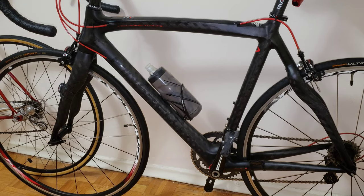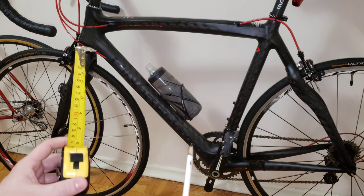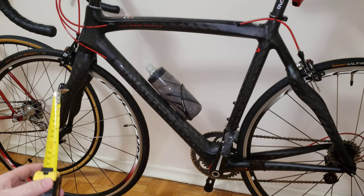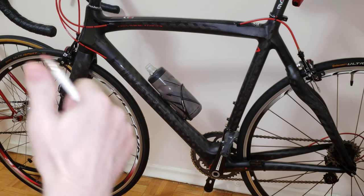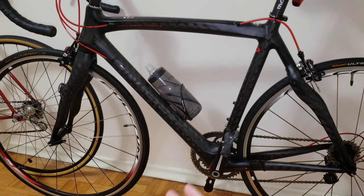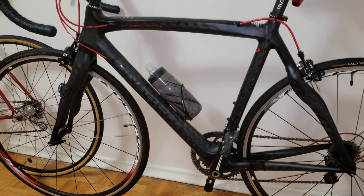Hi everyone, welcome to my channel. In this video I'm going to be measuring the gap between the tires and the brake calipers on a rim-style road bike. I'm going to be using an 8 millimeter pencil and double-checking it with a ruler. My reference bike is a 2015 Pinarello Quattro. If you find this useful, please give me a thumbs up, like and subscribe. I'm going to do my best to show you the tire widths you can fit on this bike.